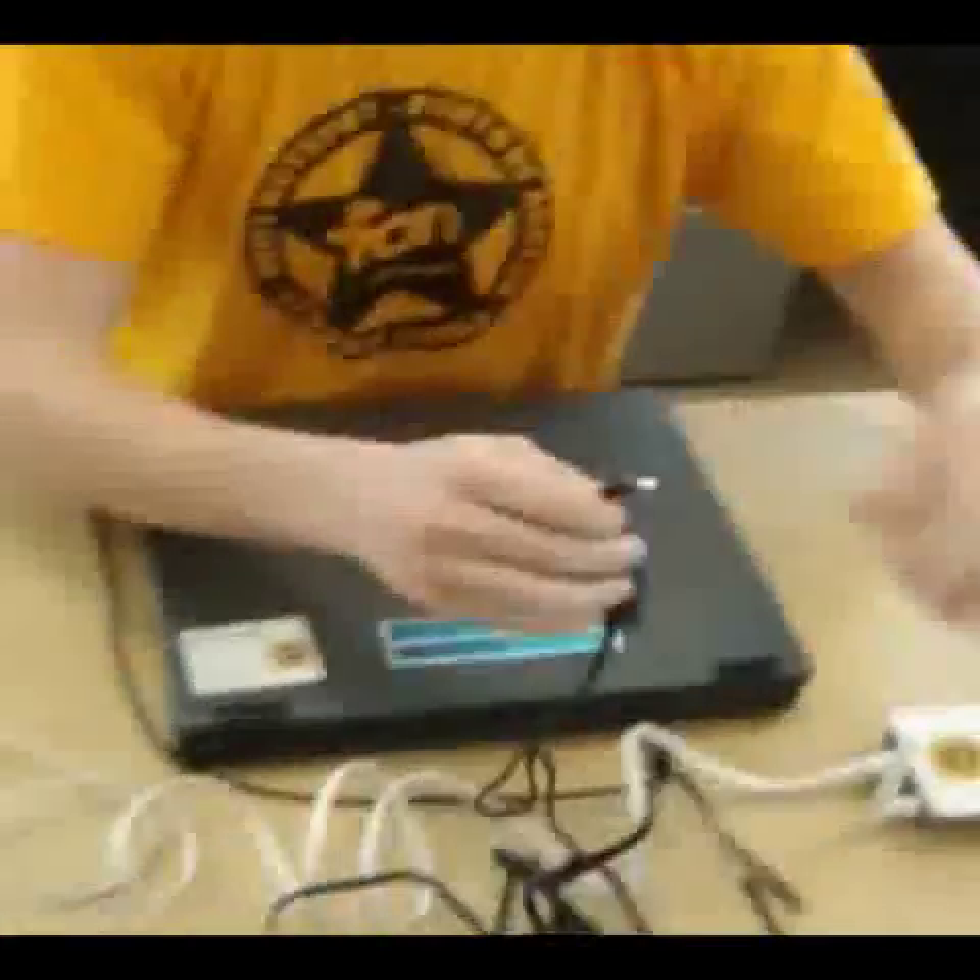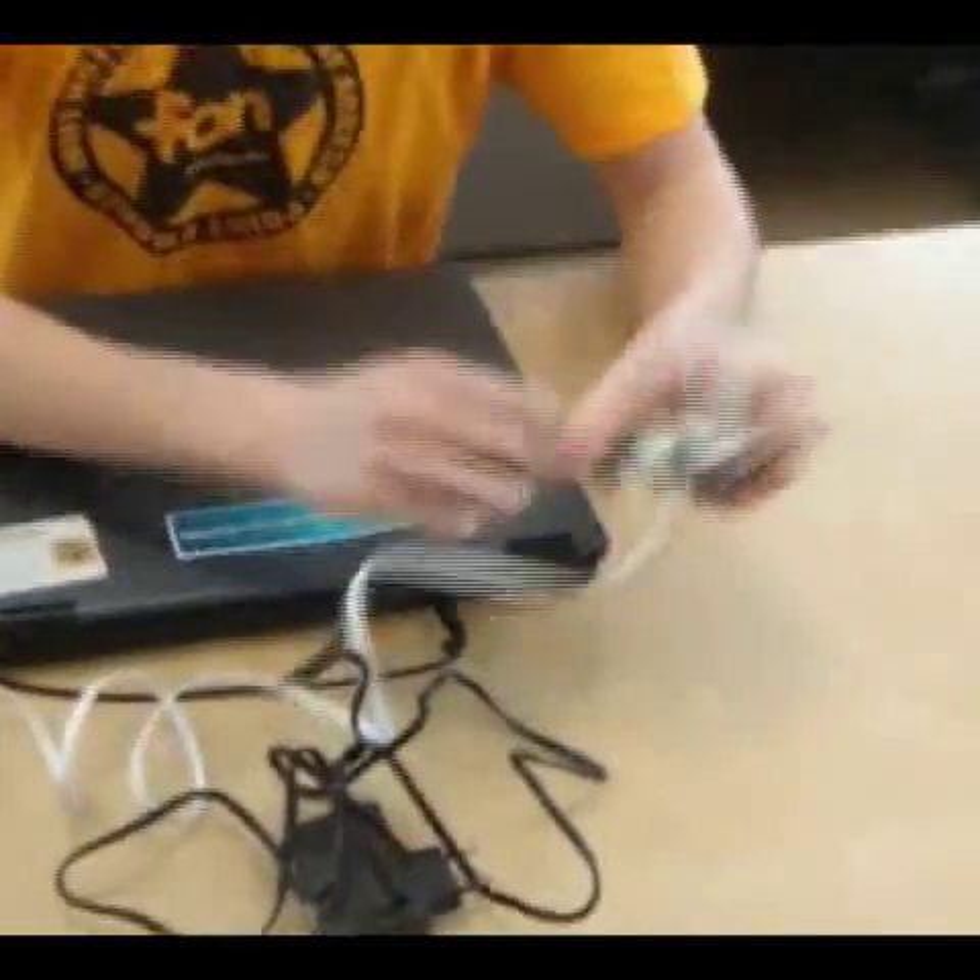Now all we need to do is plug in the power cord, then plug it into the AC.